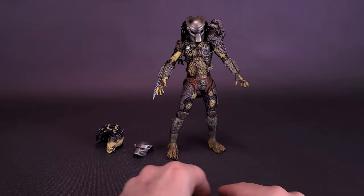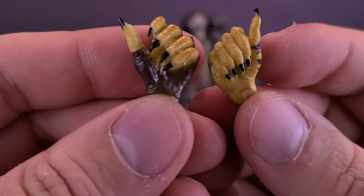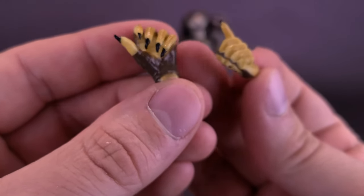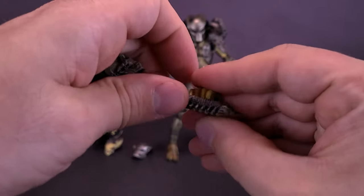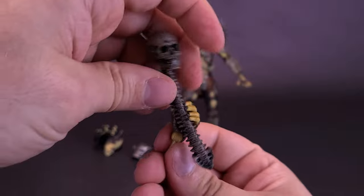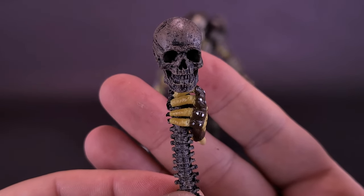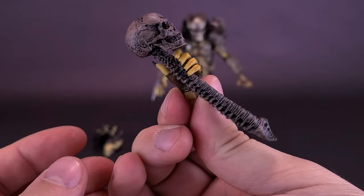The figure also comes included with some swappable hands. You have a grip hand for holding the spinal cord and skull. The other hand is more of an open hand — it would be good if the figure came included with a smart disc, but since he didn't really use a smart disc in the first Predator movie, it seems somewhat non-applicable. I noticed the plastic seems a little thicker and harder to move than before. You just move the hands away from the palm socket, swap in the grip hand to hold the skull and spinal cord, and it attaches into the figure's forearm socket.